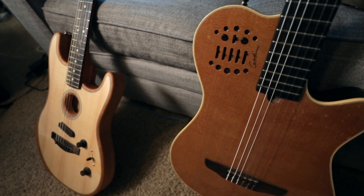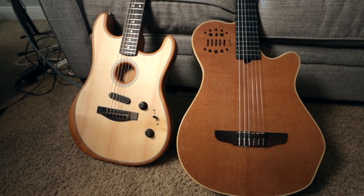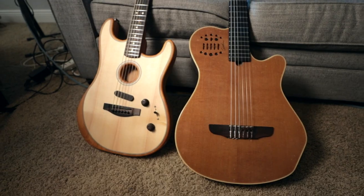It's not gonna be the perfect shootout because it's a nylon string versus steel string. They're like different instruments for different kinds of things, but as far as the sound you're gonna get, I think they're kind of in the same ballpark when it comes to the acoustic sound.